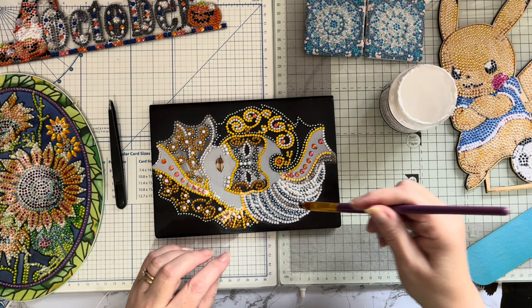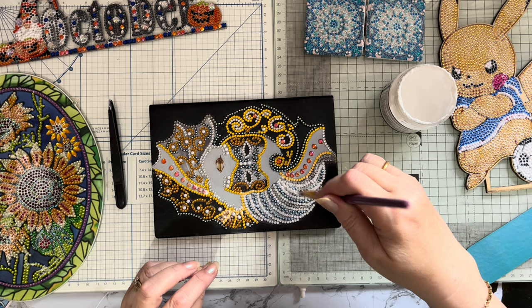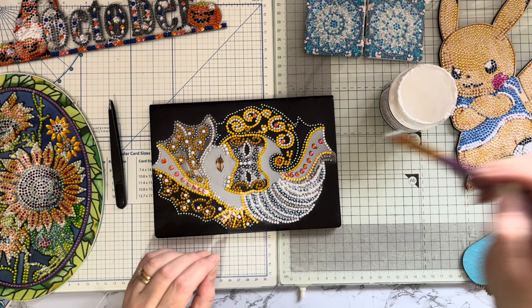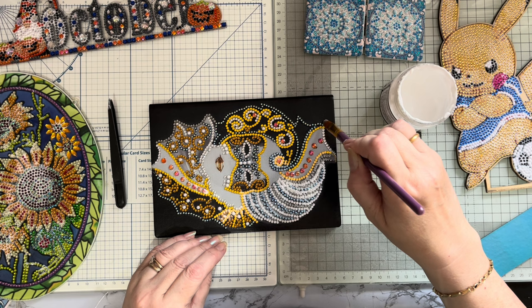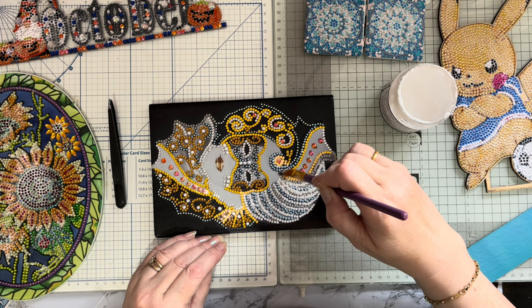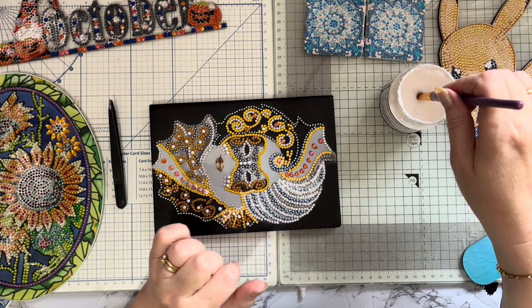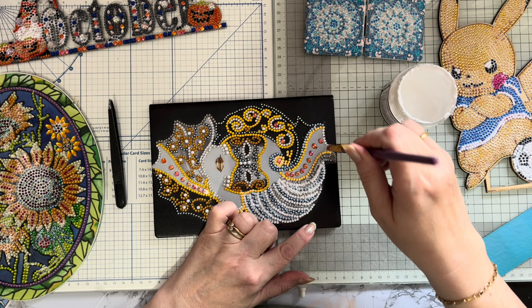A lady asked why we don't just spray them. I'm not overly keen on aerosols, and you'd have to make sure you're getting every gem. On a picture it would be pretty easy, but on something like this you're literally spraying the whole thing. On something with a matte black background, if you spray a sealer on it it's going to be shiny afterwards, so I'm not quite sure how that would turn out.